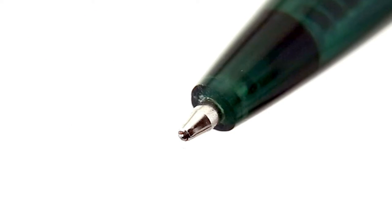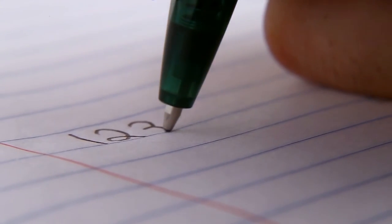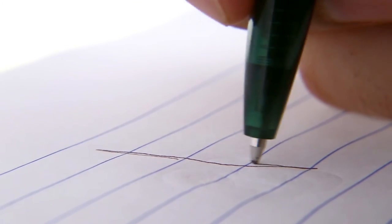Looking at the ballpoint up close, you can see the tiny ball bearing that sits at the tip, which spins freely and lets the ink flow out. Here, you can see the ballpoint dispense the ink onto the paper as the pressure on the ball pushes the ball in, allowing the ink to flow. This gives a smooth and omnidirectional quality to the pen, though it's not quite as refined as a fountain pen.